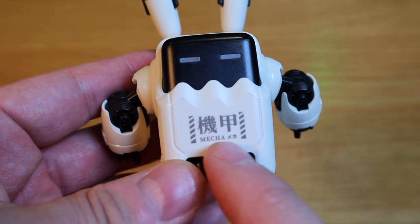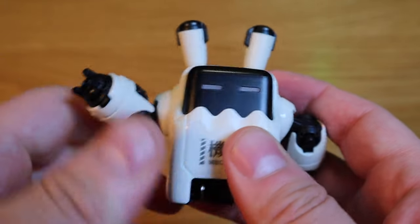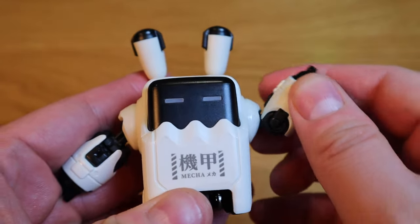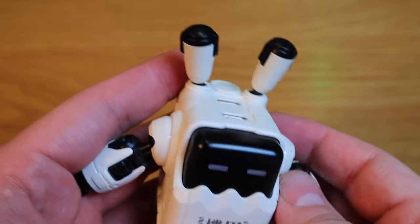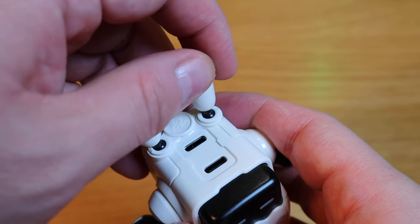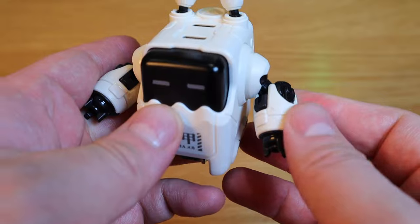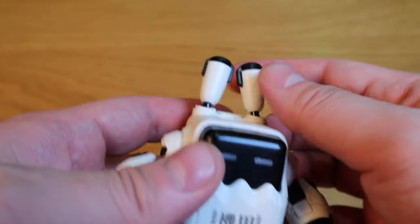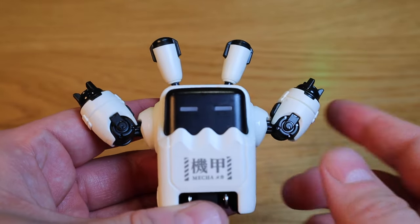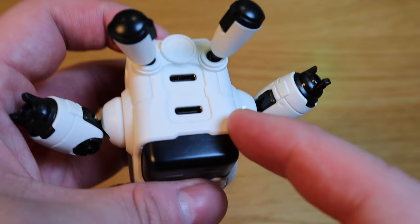It has a mecha design logo on the front, and you can actually customize its expression — you can let it say hello, stuff like that. Also the antenna, or the ear, whatever you want to call it, can be moved around as well. This is a bit like an angry expression — so I guess you can customize the expression depending on your mood.